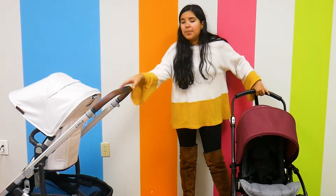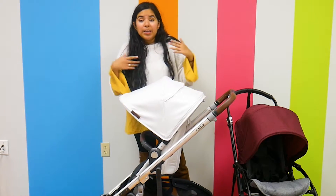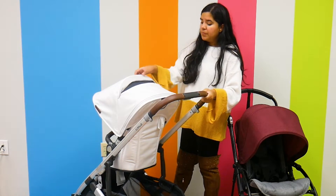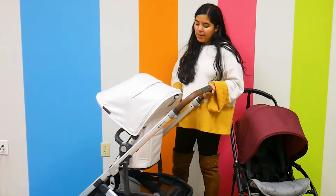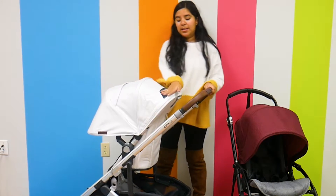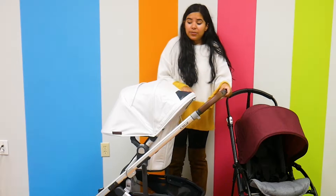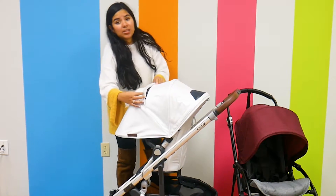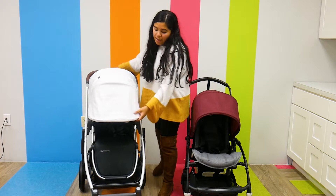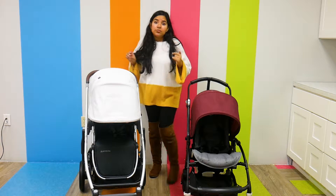The UPPAbaby Cruz V2 canopy is large, spacious, and really well ventilated. It's UPF 50, and there's a peekaboo window that extends a good length of the canopy. Just like the Bugaboo V5, you can extend the canopy by zipping out a hidden panel and pulling it down. It extends really nicely and also reveals another ventilation window that doubles as a second peekaboo window. I love that there are two ventilation peekaboo windows — it gives a lot of airflow. From the front, the Cruz V2 goes down a little further, but they both protect your child from harmful sun rays.